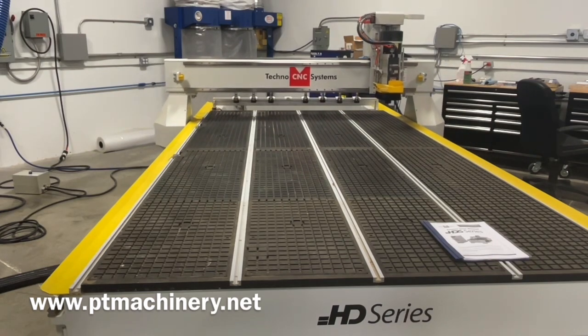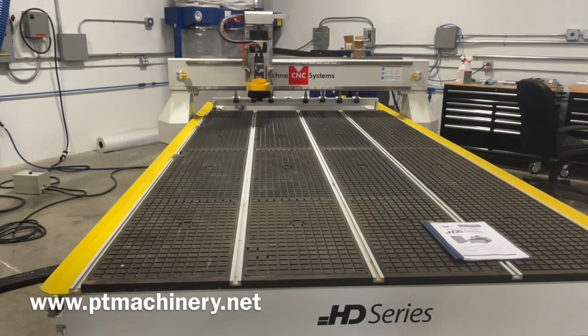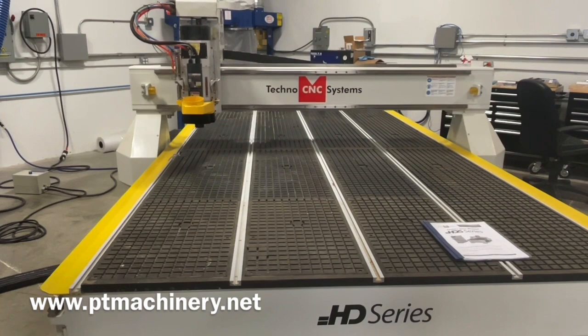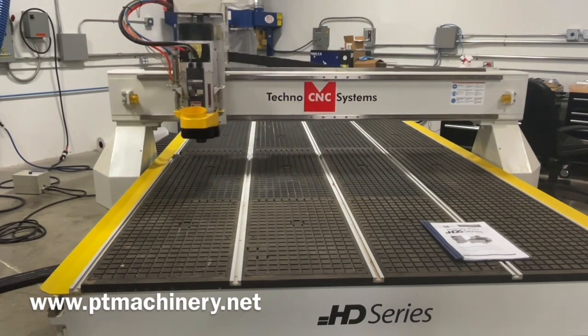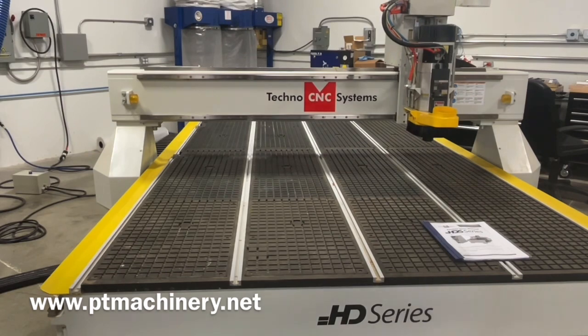There's 775 inches per minute. I'll have a link to all the specs and the max travel speeds in the description below. That's a bit of the machine moving around - now we're going to go ahead and do a tool change.